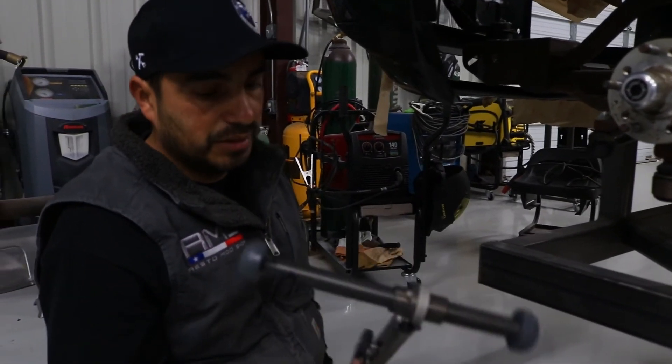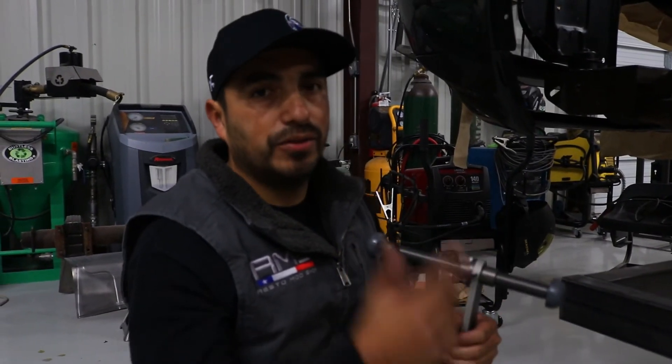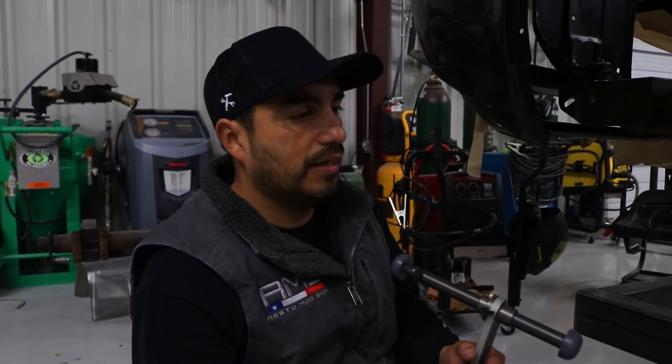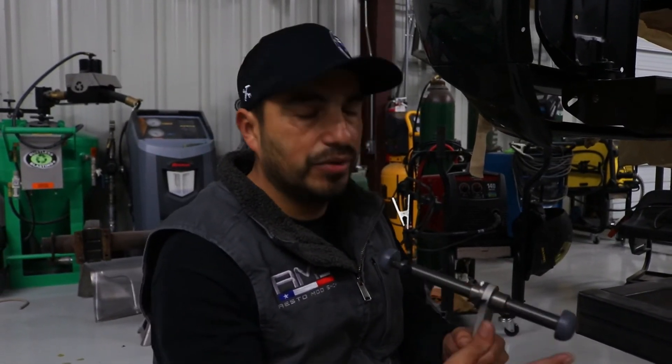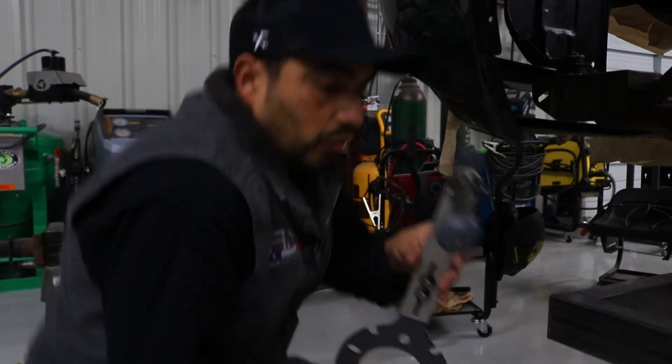Compared to the other tool shown in the video, which just holds the tire, our tool also gives you the diameter of the tire and lets you see what size wheel or tire you want to run on your vehicle.